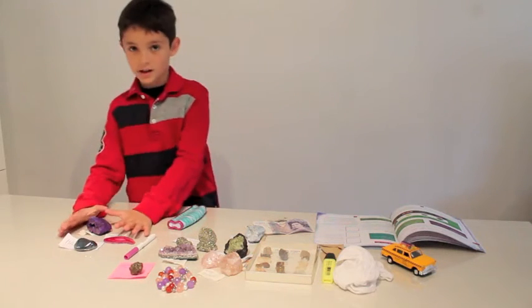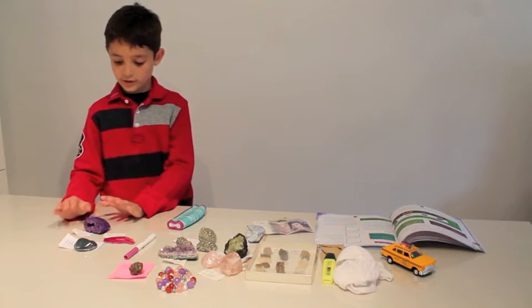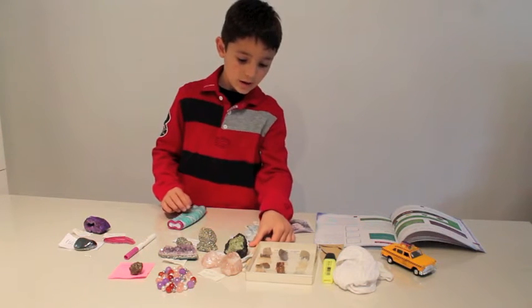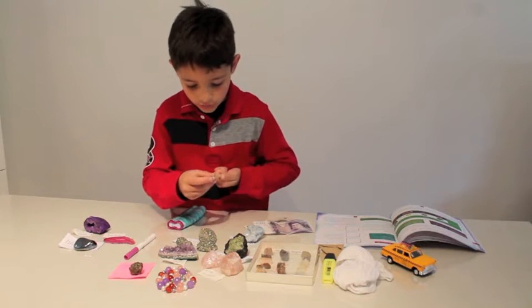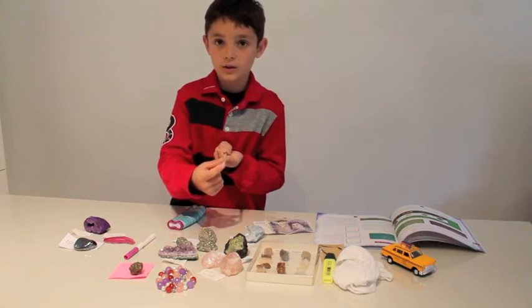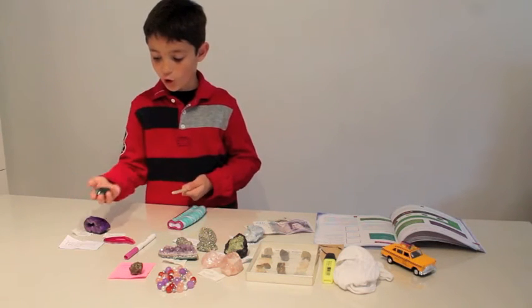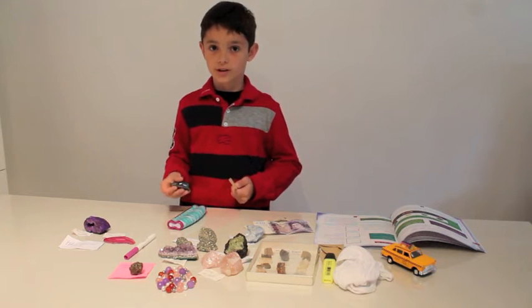On this side here, these don't have fluorescence, but over here the pencil is fluorescent only at the tip, the part where you write with. This rock is actually where that material comes from, but it isn't fluorescent.